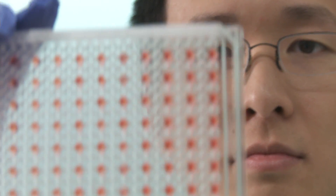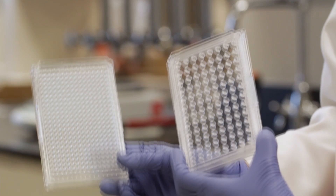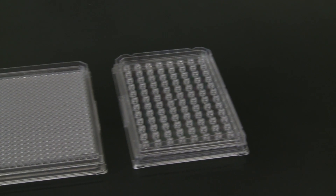3D Biomatrix makes the move to 3D cell culture easy. We have two products on the market: one is a 384-well plate and the other is a 96-well plate.